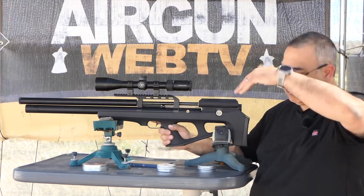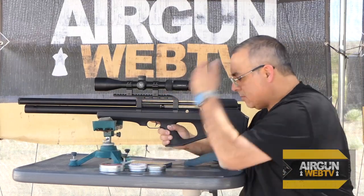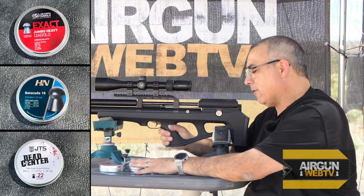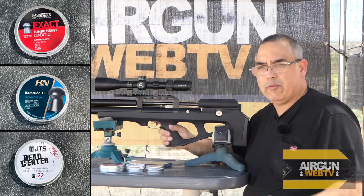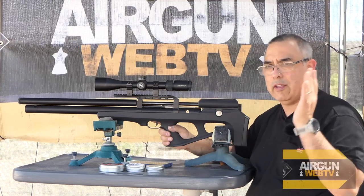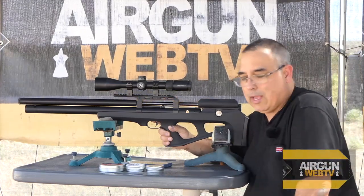Today we've got the precision pellet smackdown. We've got the JSB 1813s, the H&Ns, and the new Dead Centers. All of these are 18-1 or 18-13s — they all tout precision. Different pellets shoot differently in airguns, so which of these top precision pellets is going to give us the best accuracy out of our FX Wildcat? That's what we're going to find out.